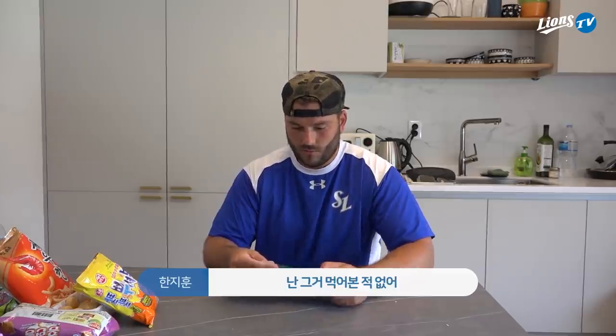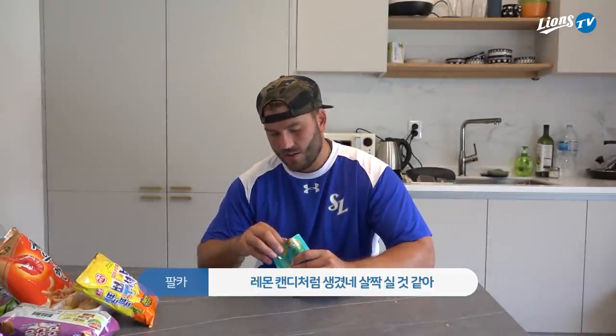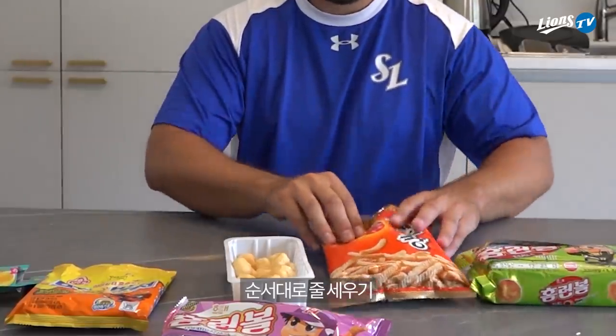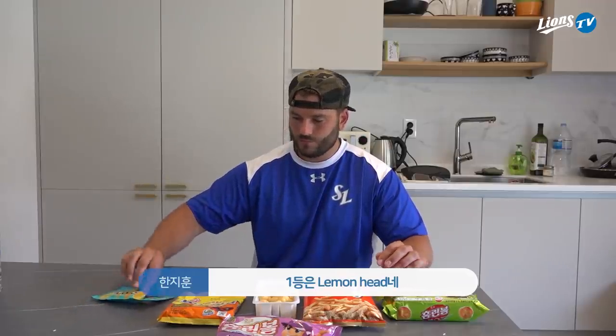Candy! I've never had that one before. What does it look like? Lemon candy. It looks like something sour — like Lemonheads. These are my favorite, I love these. Oh, you like it? Yeah, these are 10 out of 10! So number one goes to the Lemonheads.